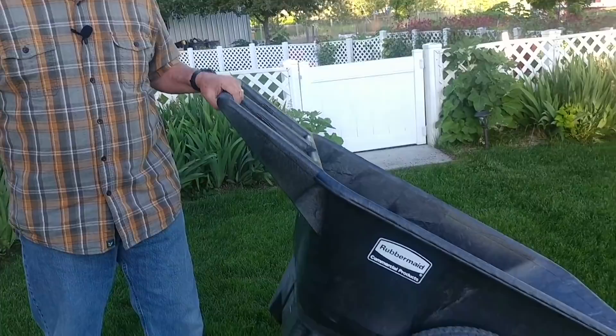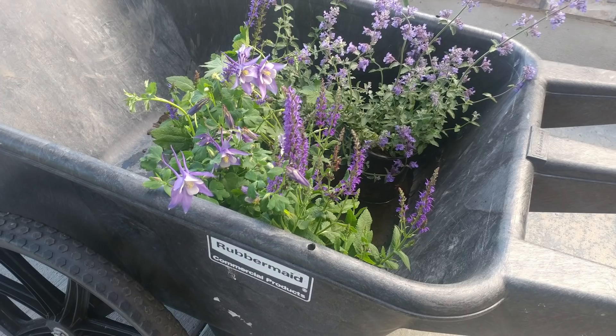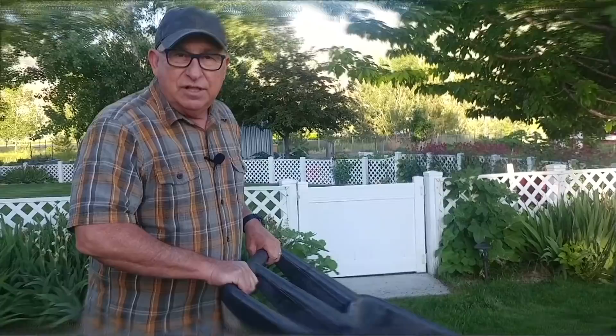Let me give you some of the highlights and walk you through some of the specifications about this great cart. Number one, it is a one-piece tub. This entire tub is easy to wash out. There are no holes, nothing to catch your shovel on — no rivets or that sort of thing — so it makes things slide out very easily. It's got an integrated handle right with the tub, made of very strong HDPE plastic.